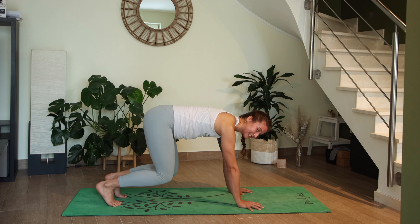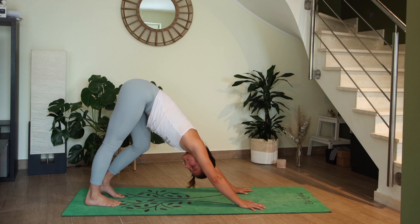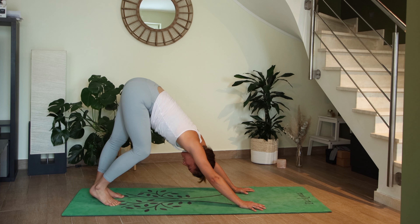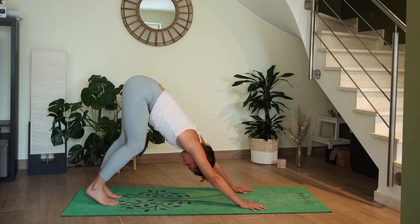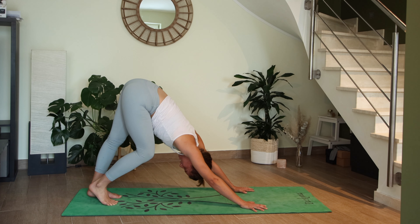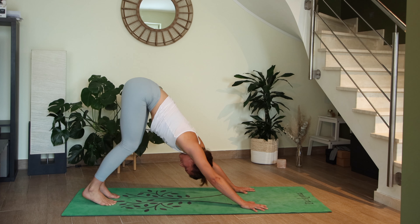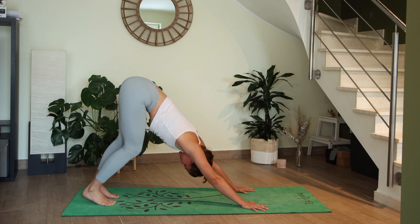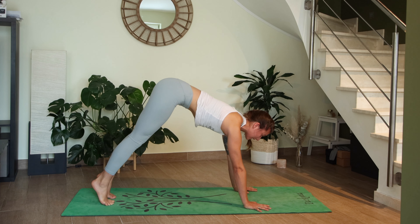Press up into downward facing dog — straightening the legs or keeping them bent, lifting the hips up nice and high. Start to pedal out your feet, bending and straightening the legs, maybe shaking out the head. On your next inhale, come into high plank.